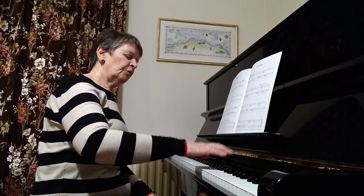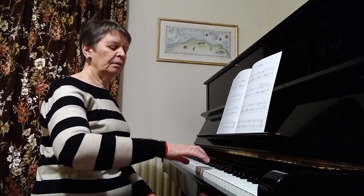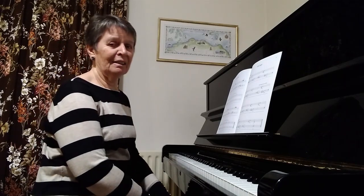The right hand plays a three-note cluster on the three black notes and slides down onto the three white notes below — so F sharp, G sharp, and A sharp, then F, G, and A.